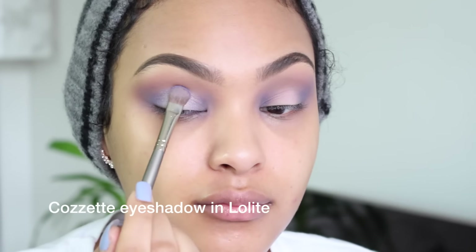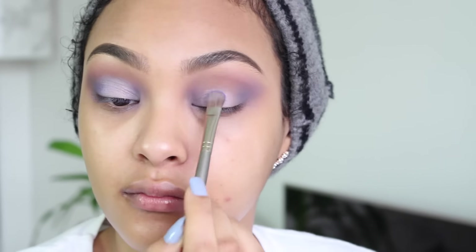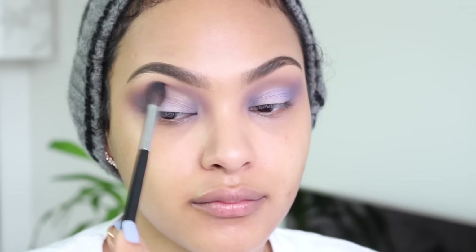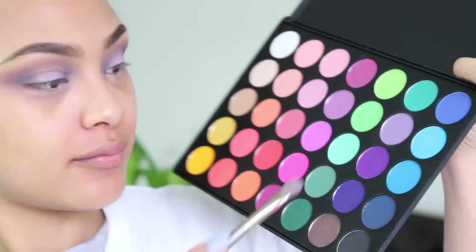Next I'm using this beautiful shimmery purple lilac color on top of the Yogurt eyeshadow I applied, and I'm just packing this strictly on my lid. I love this color — it looks like lilac just exploded, it's so pretty. I primed my bottom lash line and I'm going in with that same matte lilac color, dragging it along the bottom of my lash line.